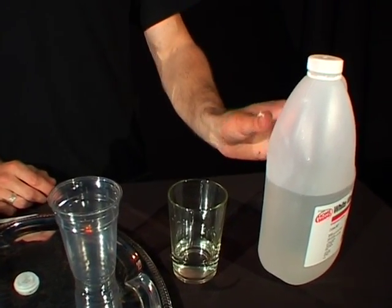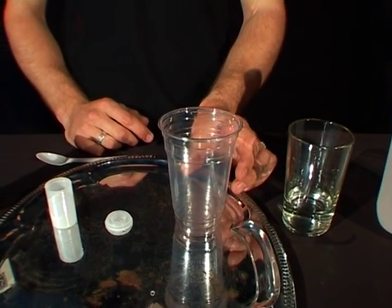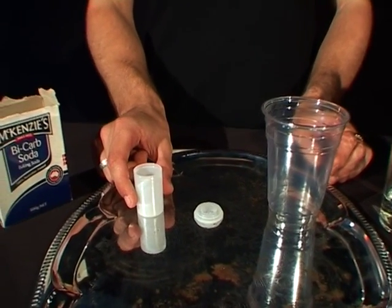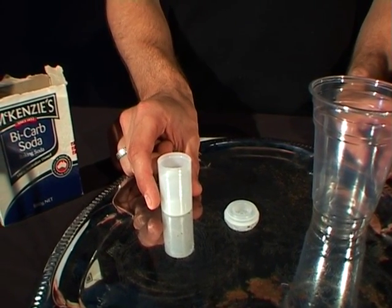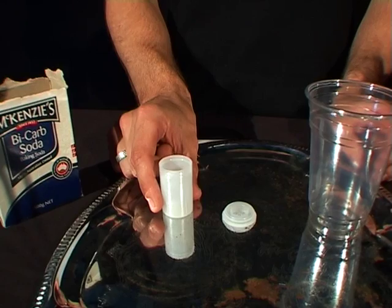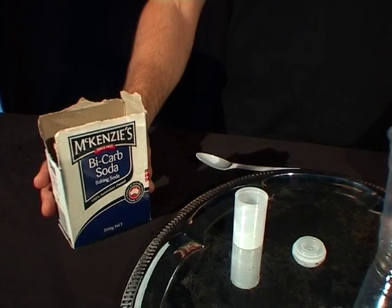To do that, you're going to need some white vinegar, a little bit of water, a cup, and you're also going to need a film canister. See if you can go down to your local camera shop and ask if they have any left over. And you'll also need the final ingredient: some bicarb soda.